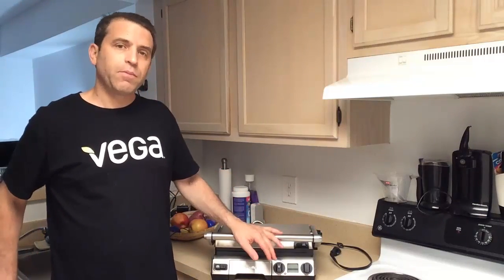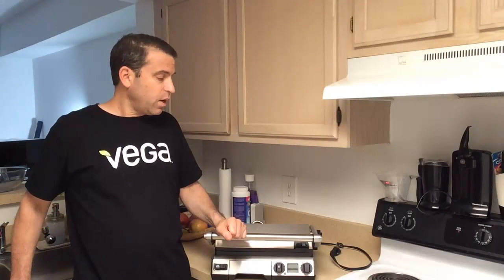It's going to be a little bit more than many of your other grills that you might see out there, but it really is great. Temperature-wise, it cooks anywhere from 310 to 450 degrees. You can put it in the barbecue mode or you could put it in the panini mode, and I'll show you that.